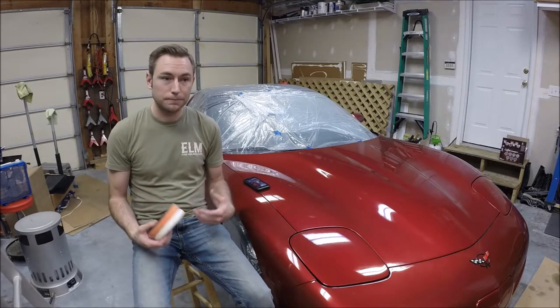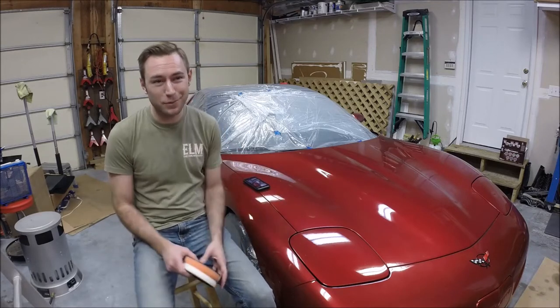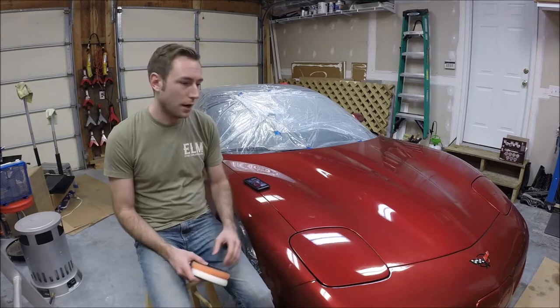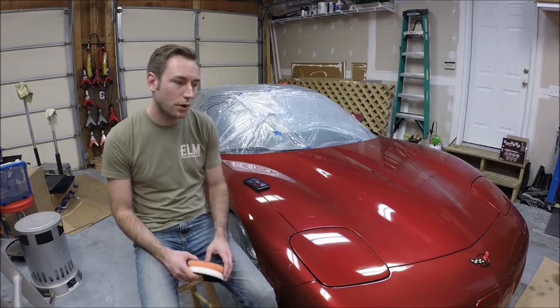I'm not a professional detailer and I'm not going to be — and to be honest, I don't want to be. I really don't enjoy this process that much, but I want my car to look as good as it can. From time to time I need to do some light paint correction, or paint enhancement, whatever you want to call it.